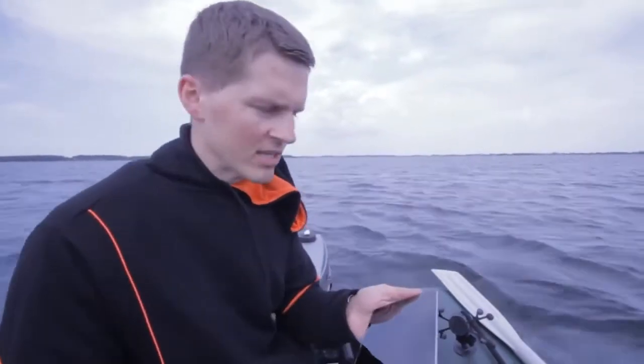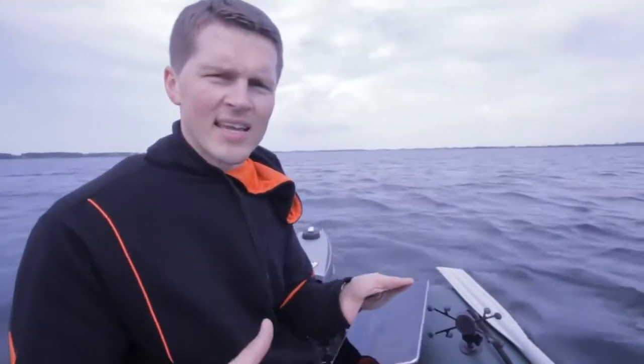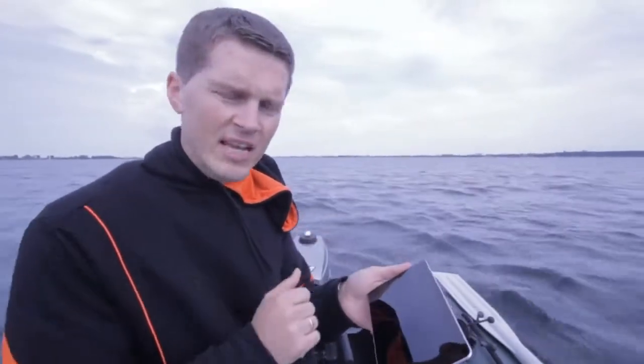On Smart Imaging Detail mode, you can see much more useful information than on the basic one. You can understand if the bottom is soft or hard, you can see water plants, you can see bottom contour, and fishes if there are some. You can find this menu in the settings button on the left side of the application.